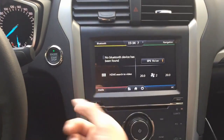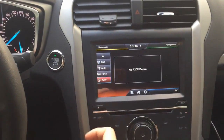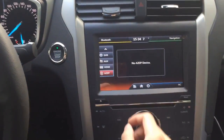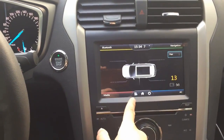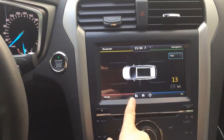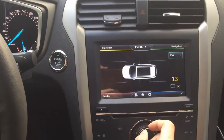You can have Bluetooth music streaming to the device. Here is the OBD information. This is for TPMS pairing — if you add a TPMS device you can see it here. And this is the AC stereo.